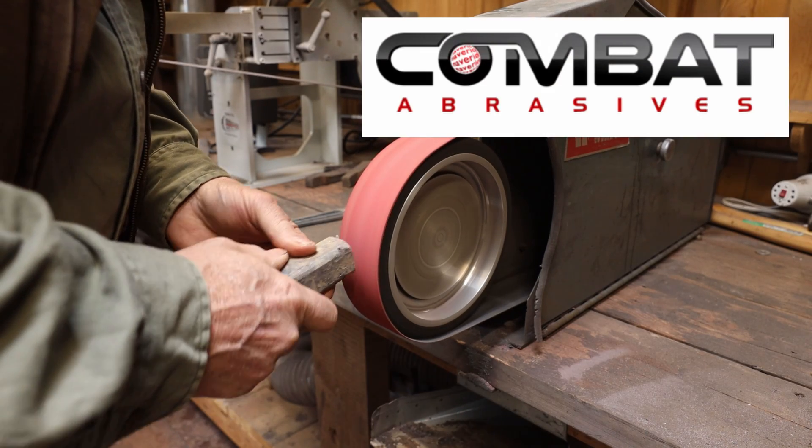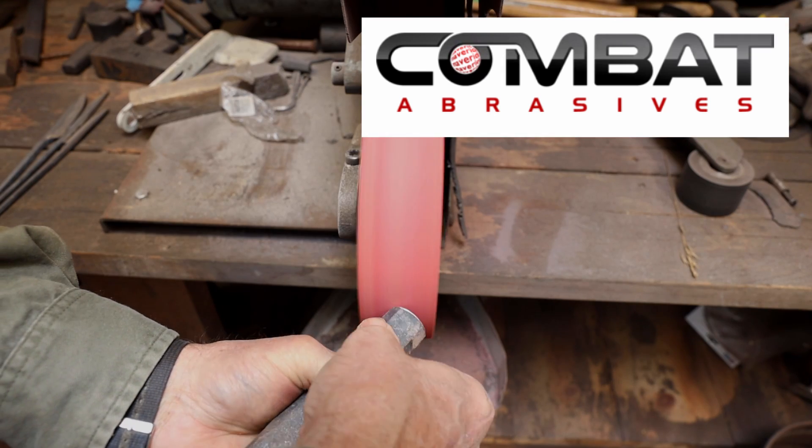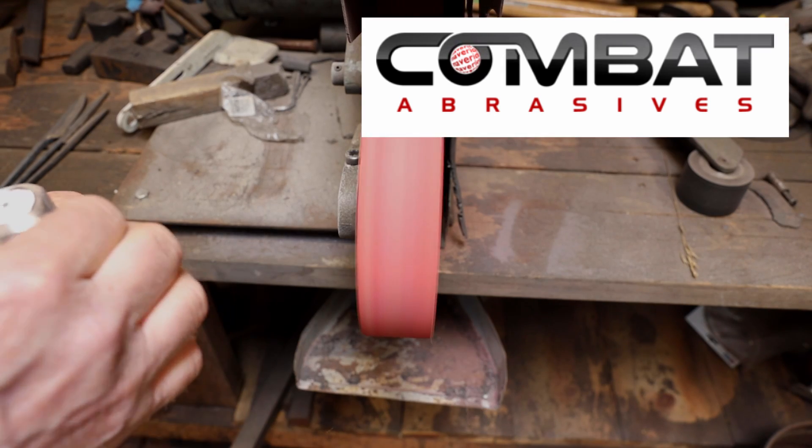Black Bear Forge is sponsored by Combata Braces. Use the link in the video description and the coupon code BLACKBEAR10 to get a discount on your order.